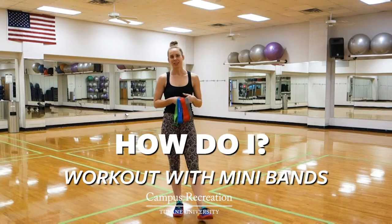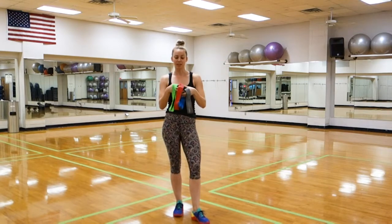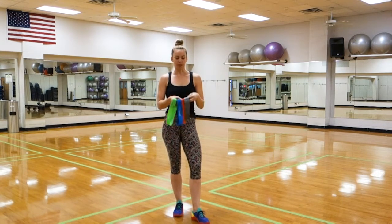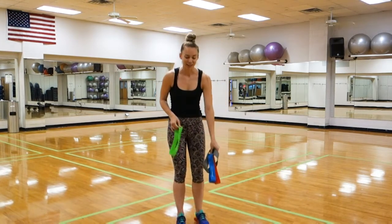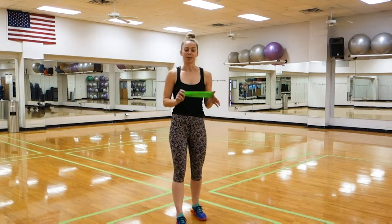Hey Riley members, this is Emily coming to you with a demo of what you can do with mini bands. Mini bands can come in different colors that tell you the heaviness of the band, or sometimes it'll be by thickness. So we have heaviest, a little bit less, medium, and light. These are actually pretty heavy bands, all of them. I'm going to take the lightest one and demo a couple of moves for the upper body.